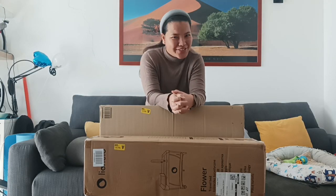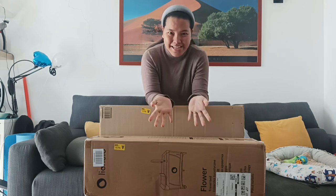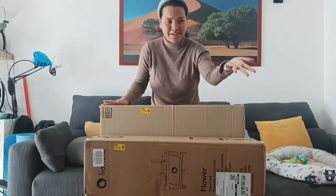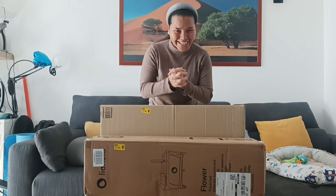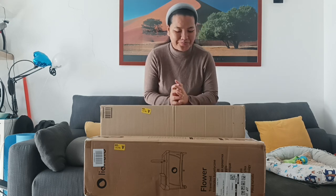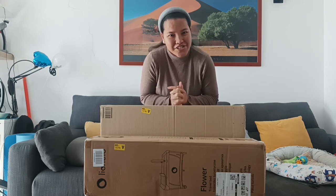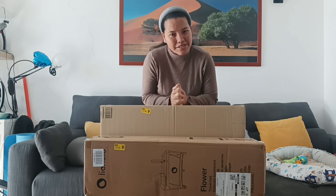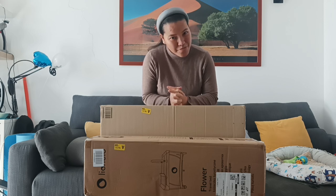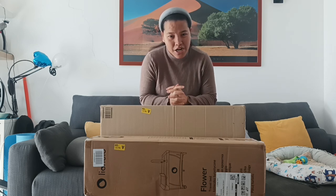Hi everybody, welcome back to my YouTube channel. We are here today to do a new vlog. As you can see my dear friends, I have two boxes over here and my baby is over there. It's getting very noisy while I'm doing this video. Please don't forget to like, share, and comment on this video below, and subscribe to my YouTube channel. For those new here, don't hesitate to subscribe.